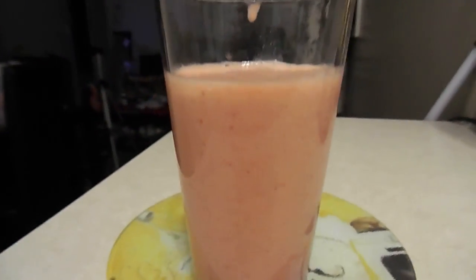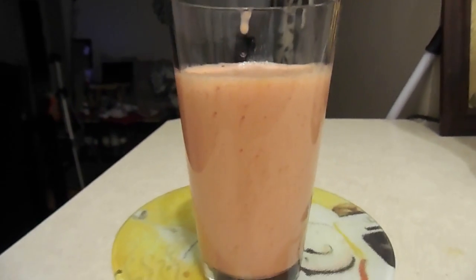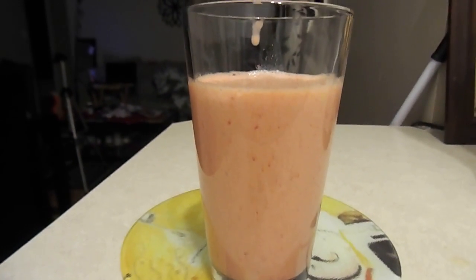So this is the smoothie, guys! Thanks for watching — give it a try and subscribe to my channel. Thank you so much. Bye!